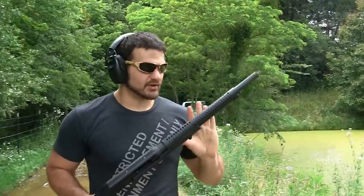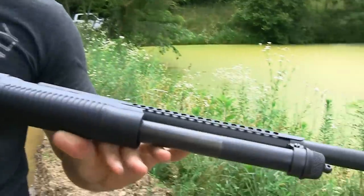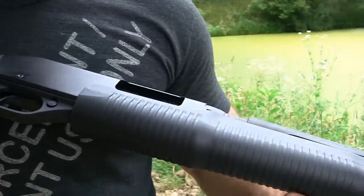That is the look at the Stevens 320 Tactical by Savage Arms. Pretty solid package.